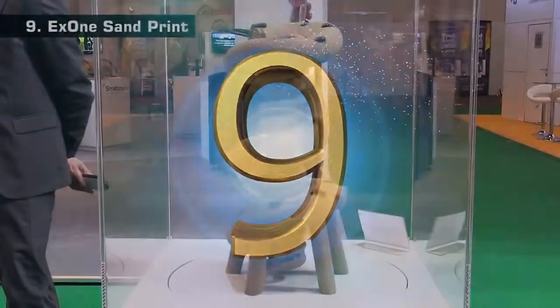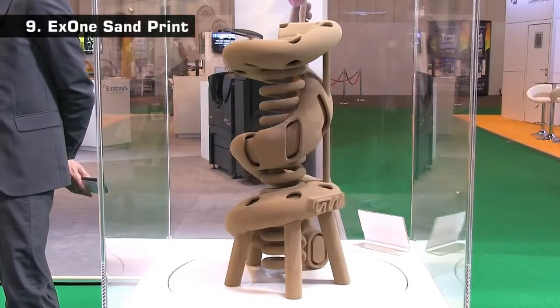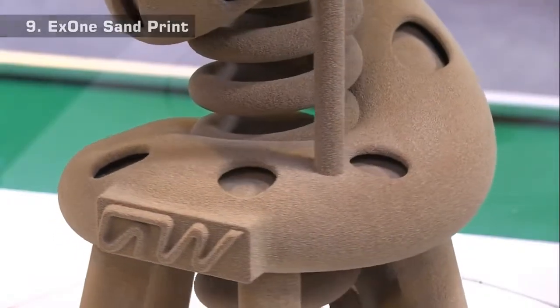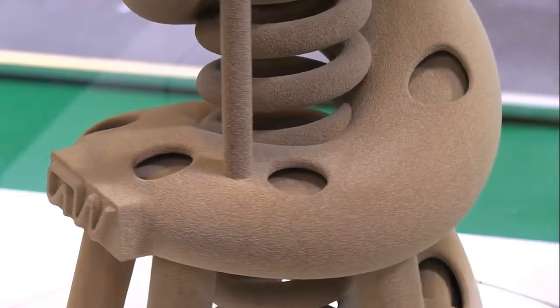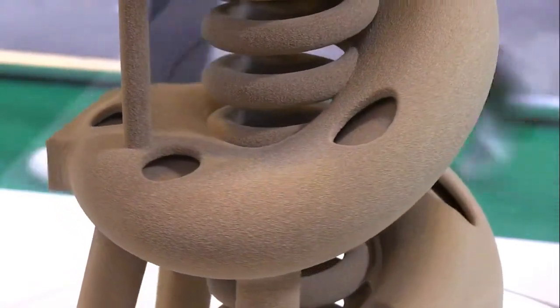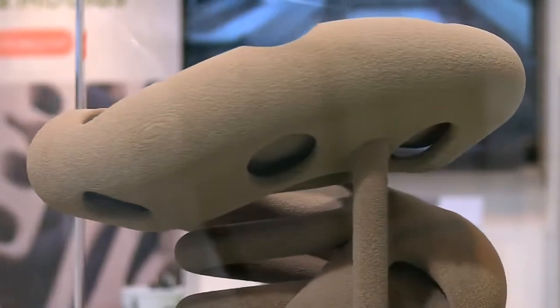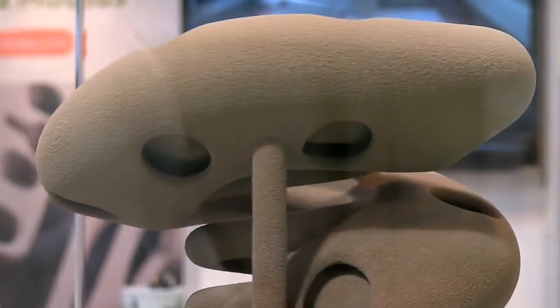At 9, we have this sample casting form 3D printed in sand by X1. 3D printed sand moulds or cores are used to manufacture components via traditional metal casting, and this amazing print demonstrates the complexity and detail of the forms that can be created.